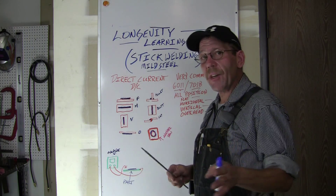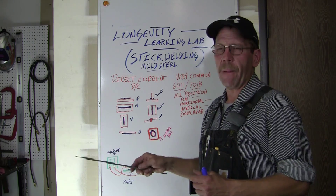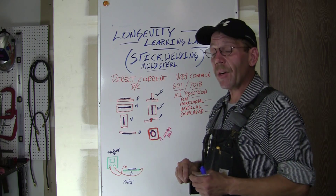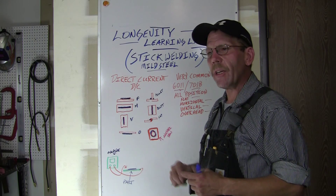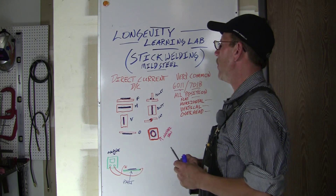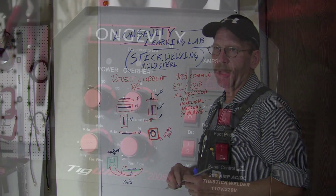With DC current, there's a direct current and it's going in one direction each time. Now AC current, which we're not going to be covering now, is an alternating current that goes back and forth. So what we'll do is get some material and get you set up on the machine that we're going to be using.